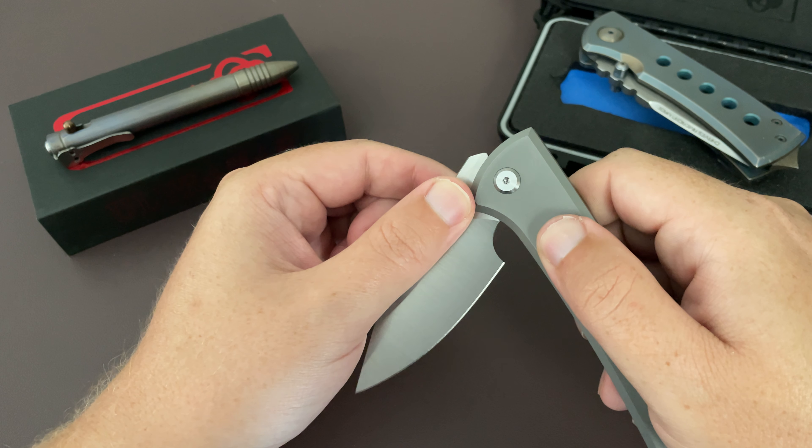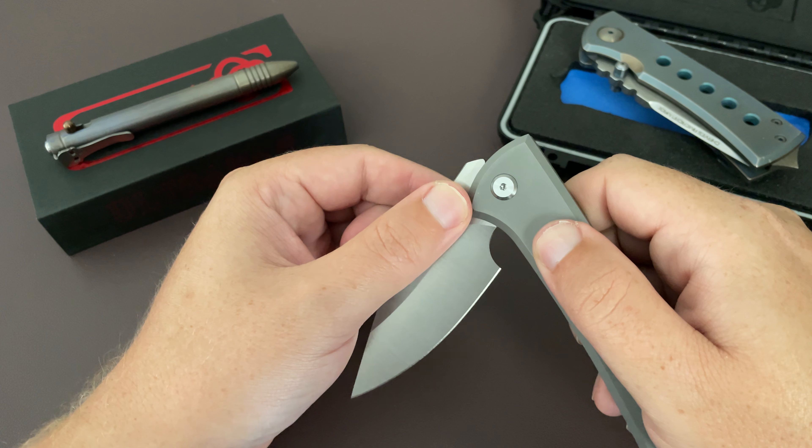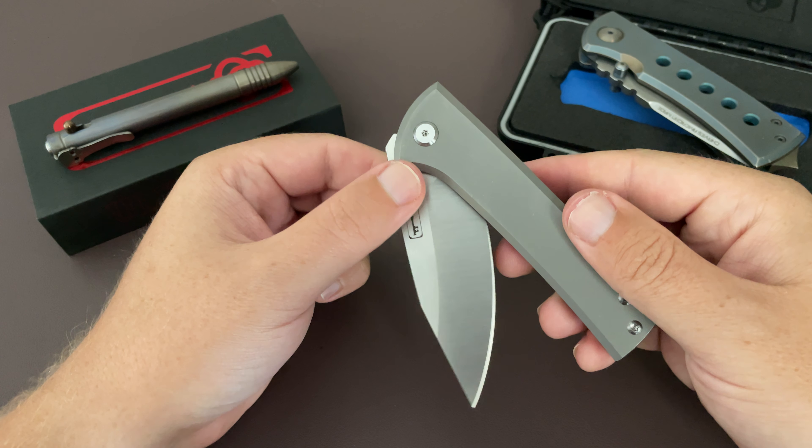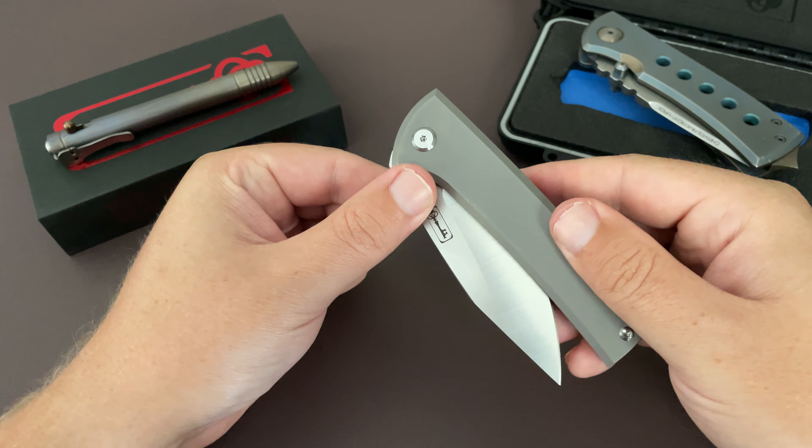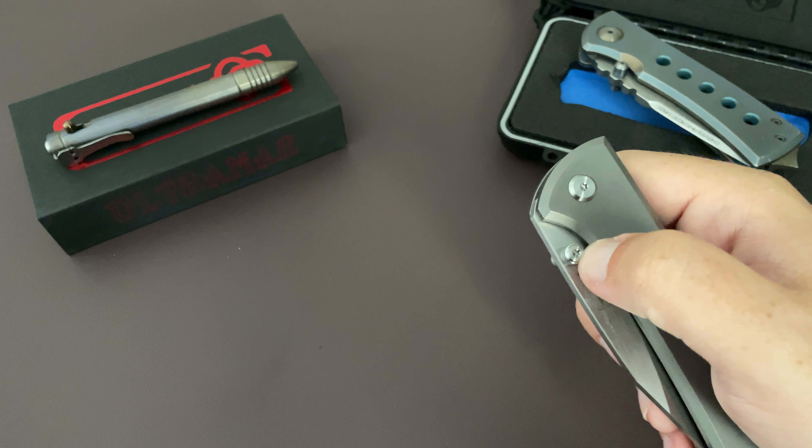I tried to adjust the pivot just a tiny bit, didn't really make a difference. It does have these free-spinning pivots, which I can't stand, but apparently there's a good reason for it. I've never made a knife, so I'm not really sure.